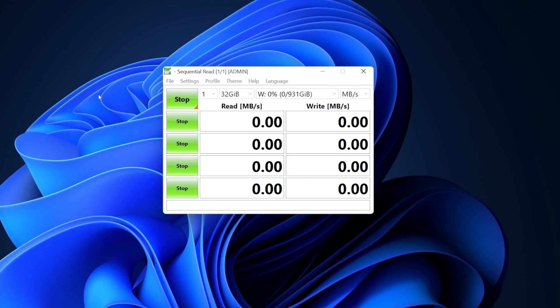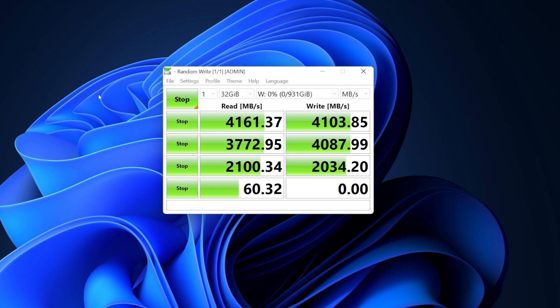First up, CrystalDiskMark, just to check performance versus the specifications. And as expected, we see performance where it's supposed to be, and a solid step up from the SN570. These aren't speeds you will see in anything real-world, but they do give you a good indication of the potential of the SSD when it comes to processes that you don't see, but that add up to give you the feel of a snappier PC experience.